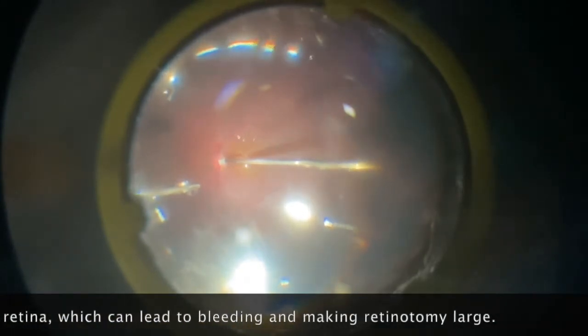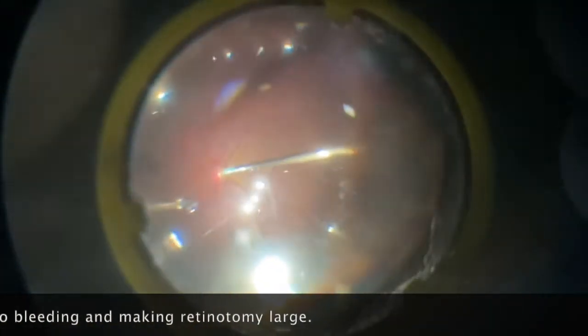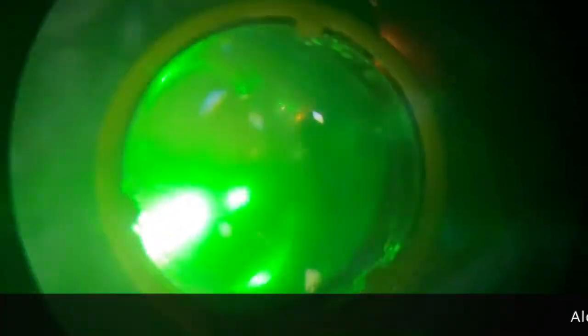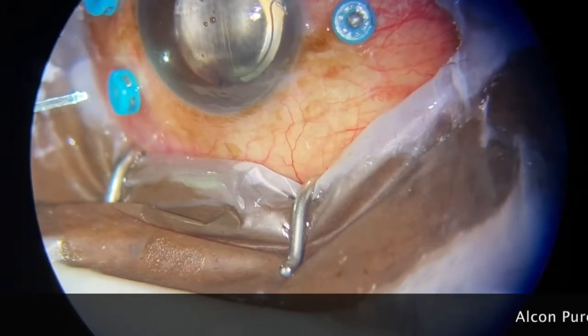I like doing my laser under air. It gives me a wider view, but the downside is visibility. So long as you can see clearly, you have a better way of doing your laser under air. You also have to be careful — the laser mark doesn't show that easily compared to silicone oil.